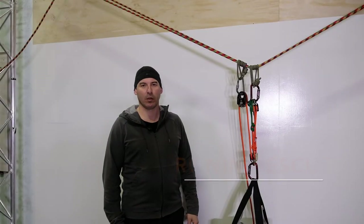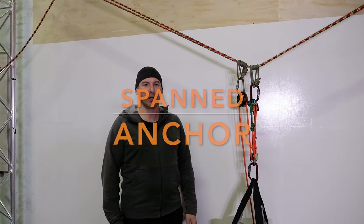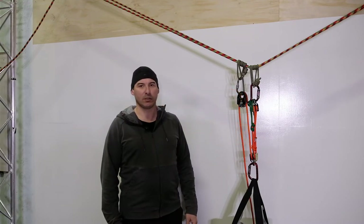Hello, I'm Kevin Ristow and welcome to this Ronin Rescue Quick Clip. Today we're going to be talking about spanned anchors and why it is that we can get away with using a system like this.